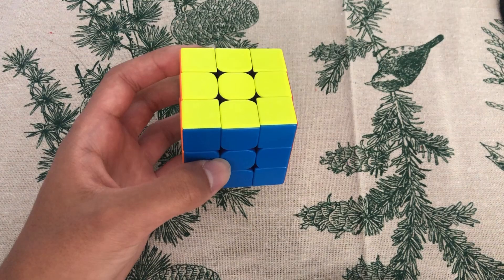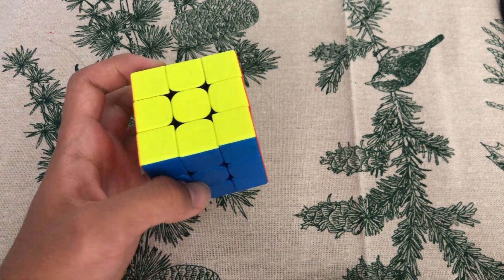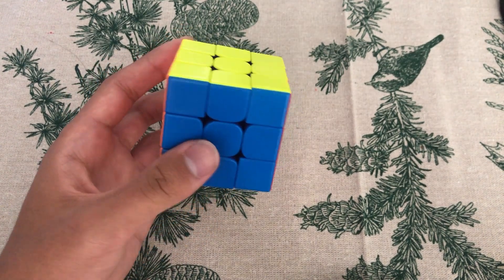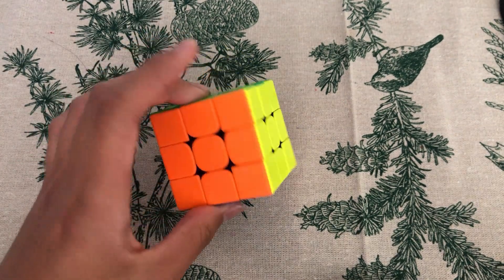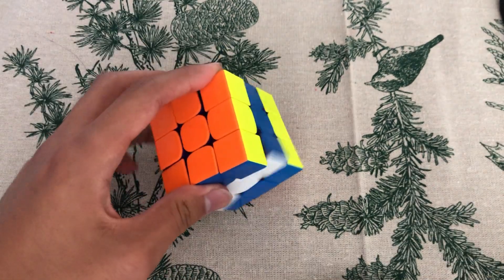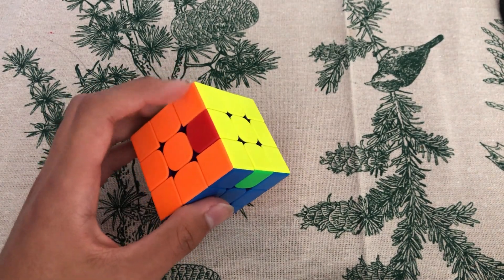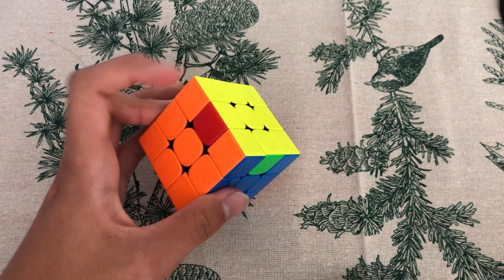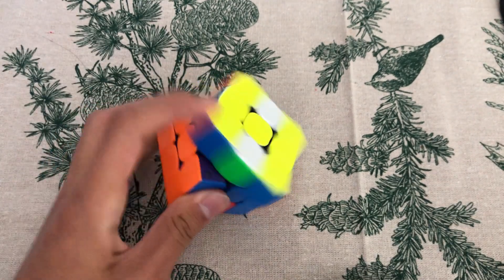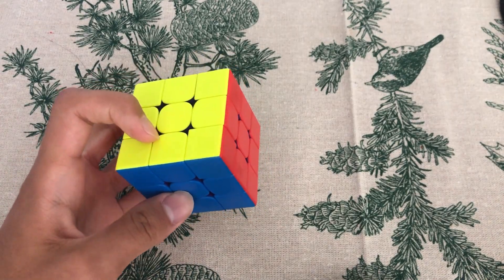Number one: finger tricks. Finger tricks are a very important aspect for OH solving because your TPS, or turns per second, is largely dependent on your finger tricks. If you do an H-Prime like this, it's very difficult to get really fast with that finger trick. But if you're doing H-Prime like this, then improving is a lot easier for you.